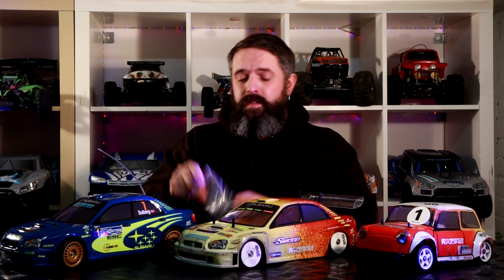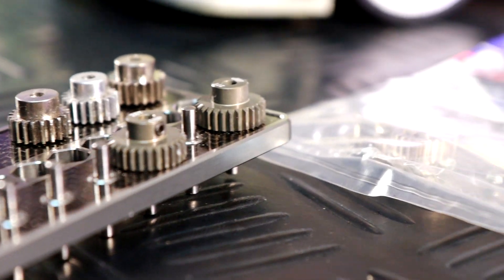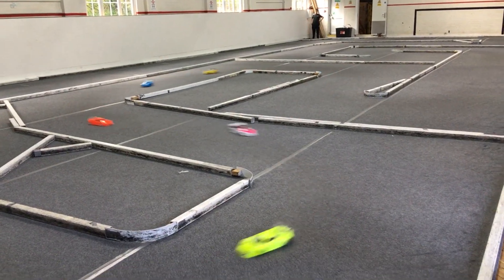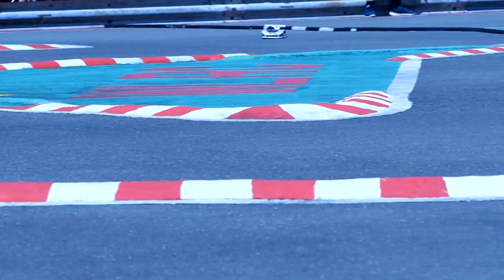And then when it comes to pinions, you can get all the different variants. Why do I have so many options? Well, if I am running at Ellsbury, for example, which is one of our local clubs, it is a particularly tight and technical track, so I would probably need to gear this car for more acceleration and less top speed. However, if I was heading to the Iconic Cup, which I plan to do in the summer, running outside on a track such as West London, I am going to want lots of top-end speed to run through these fast flowing turns.